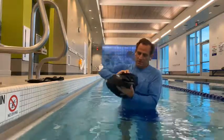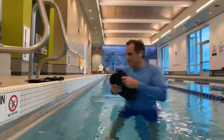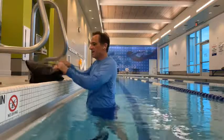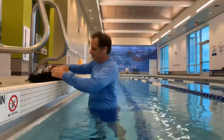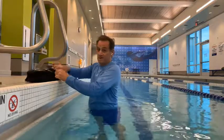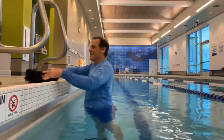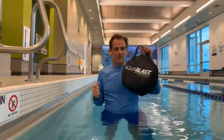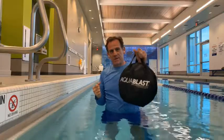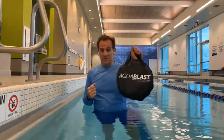Then just hold the bag flat, place it in the carry case, and you're ready for your next destination. Aqua Blast is very portable, easy to set up, and you're ready to start working out within minutes. Blast away.